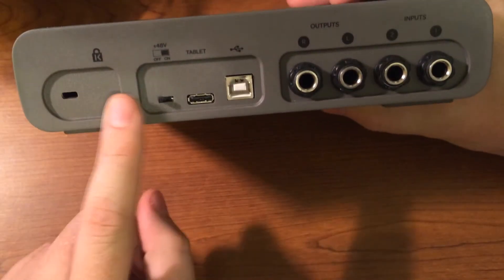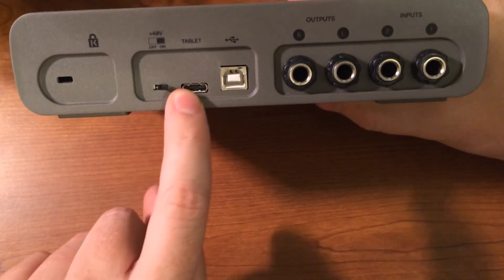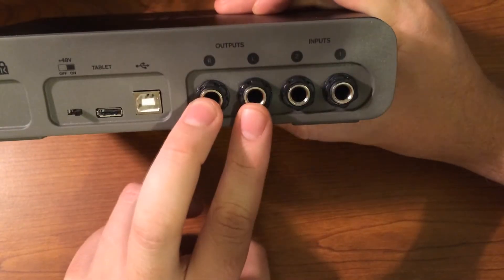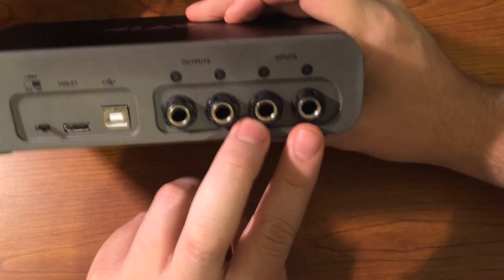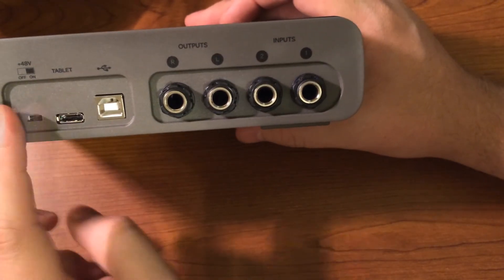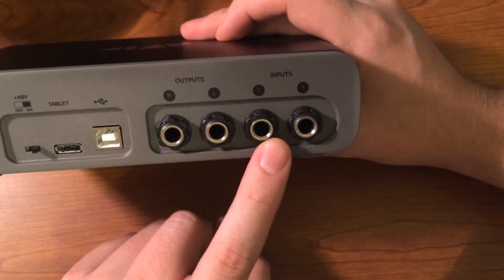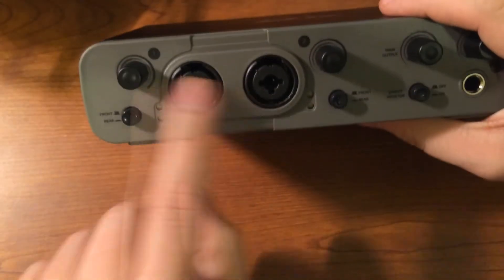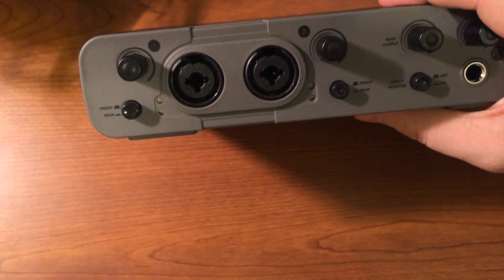It has a lock on it if you're using it in a public area. It does have phantom power, a tablet output, USB obviously, and quarter-inch outputs. The Solo had RCA outputs which was really strange to me — quarter inch and XLR are just standards for professional audio anyway, and RCA has kind of been out of the game for a while. It also has inputs on the back which correlate with these inputs here so you can switch between the front or the back inputs — kind of an extra feature that's pretty cool.